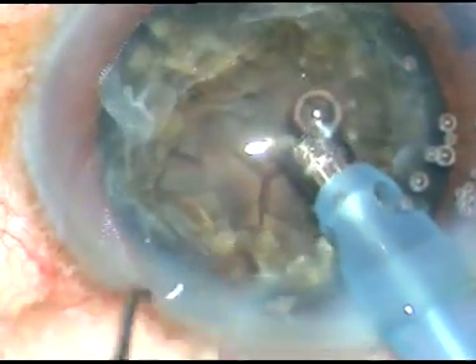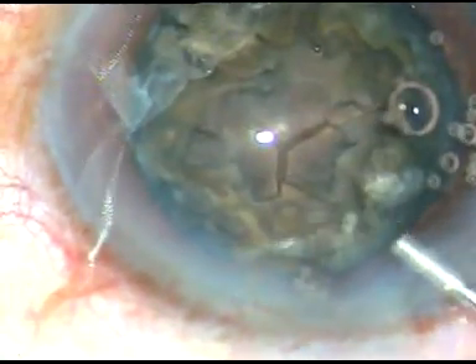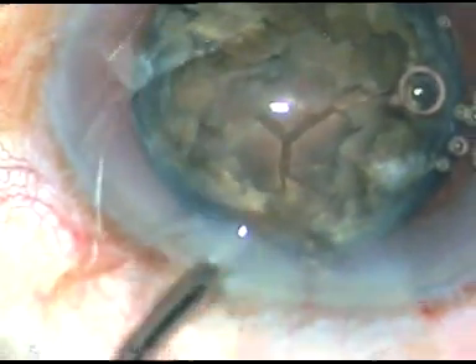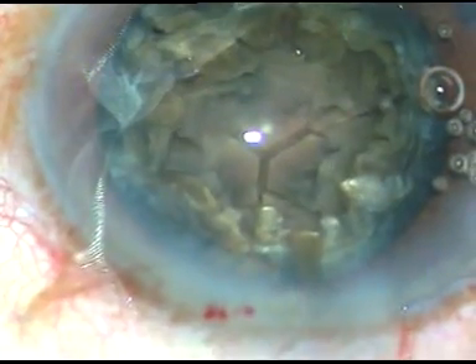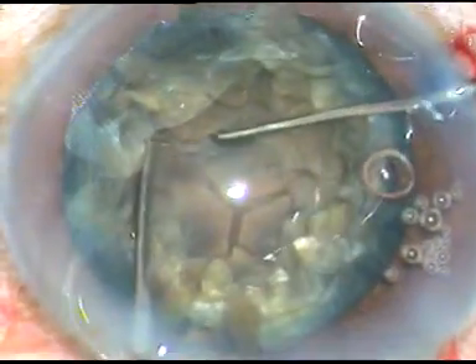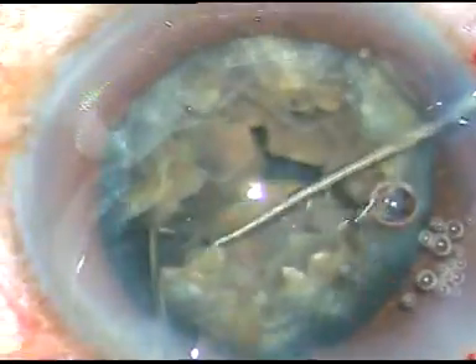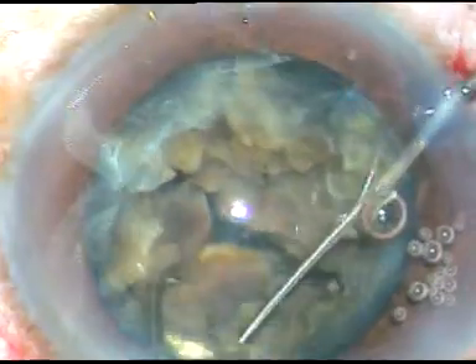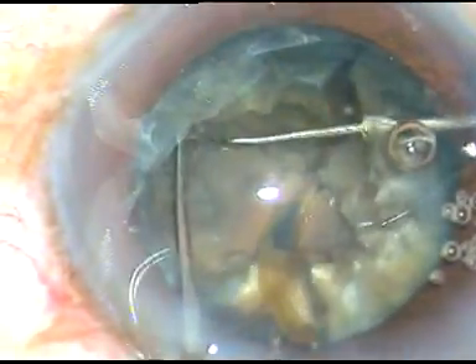So what I do is I come out, inject some more viscoelastic substance — HPMC. And then I take two instruments: a chopper and a Sinski hook. The chopper is in my left hand. Yes, here I can see that the nucleus is divided into two halves. This semi-nucleus has been separated but this semi-nucleus could not be separated — the two pieces are still joined centrally.